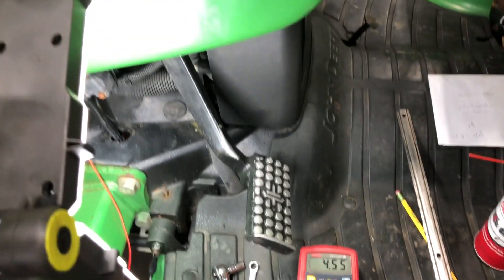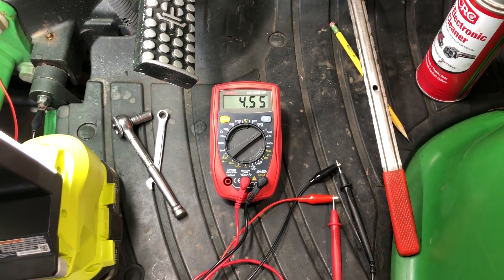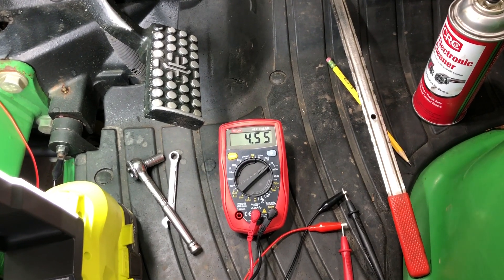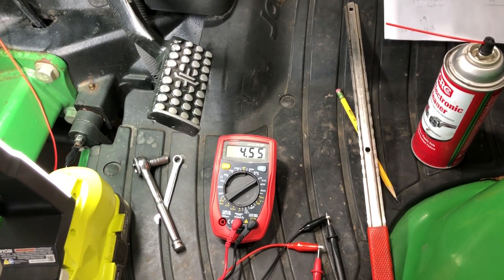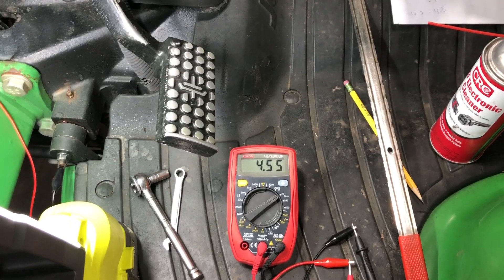If you use these simple steps to back-feed the voltage, it's really easy to troubleshoot where the problem is once you understand that. These sensors are on both the hydro and the power reverser e-series — same concept. The hydro has them on the forward and reverse pedals, and the power reverser has them on the clutch, plus a few other spots on the machine. Hopefully this makes you a little more comfortable when you want to work on one of these. If you have questions, please reach out.